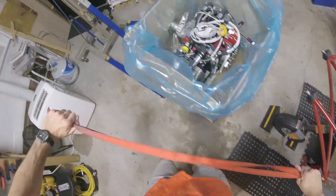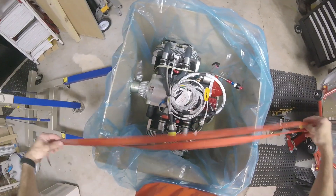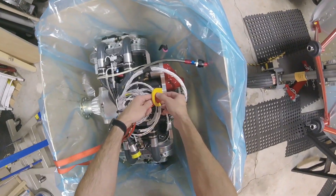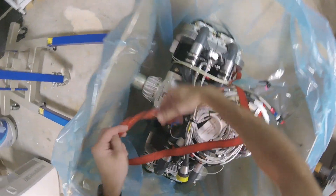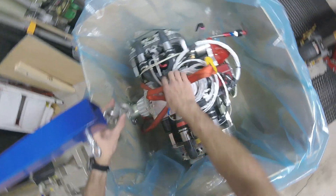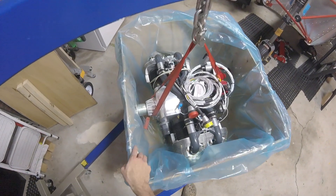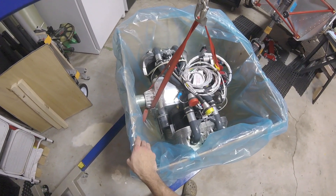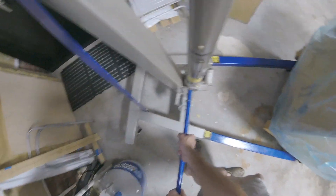I'm going to get my strap here, which should hold a lot. I'll take this end, run it through here, and put this end on the front — just like that. There are no bolts to be found. Not totally sure what I'm going to do there. I'll come back if I find them.